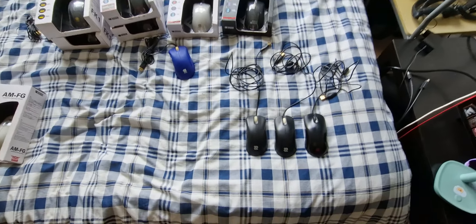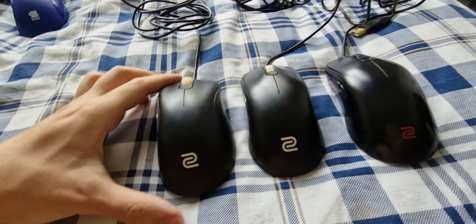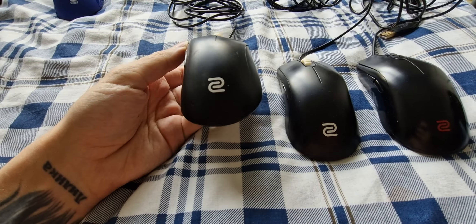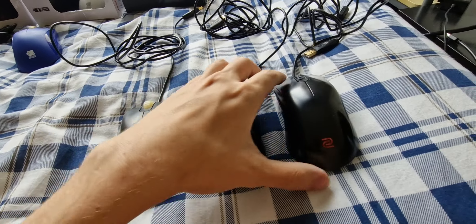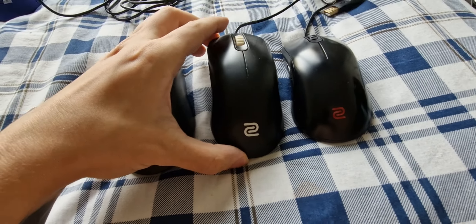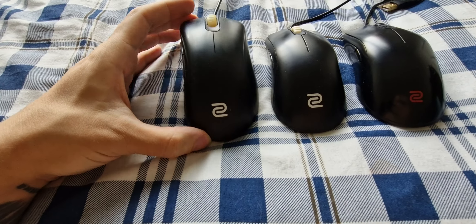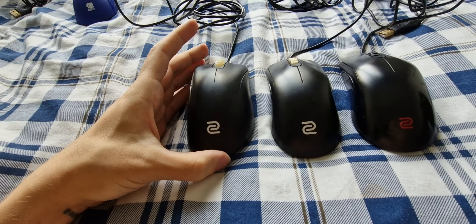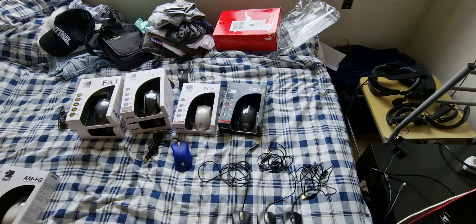We're going to talk about these ones first. This is back when — you don't see a lot of these mice today — but this is back when the FKs and the ECs came with a white ZOE logo and the old scroll wheel. And this is what a newer version looks like — you see it's red and a little bit smaller as well. On the white ones they're a little bit thicker. I never found these in the original boxes, just loose, so I don't even know what the original box looks like.